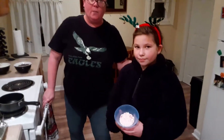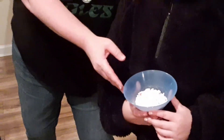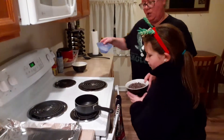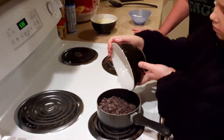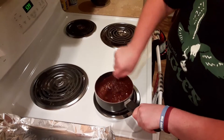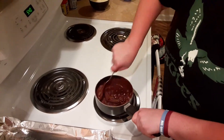Our first step was mashing up our candy canes. As you can see, the kids did a great job getting those nice and mashed up. For our next step, Miss Perry is going to pour the chocolate chips into the pot, and we are going to begin to melt down this chocolate. You've got to constantly stir this dark chocolate until it completely melts down, and then we will spread it onto the pan once it is completely done.